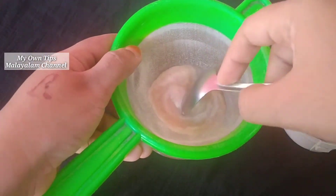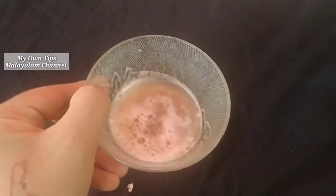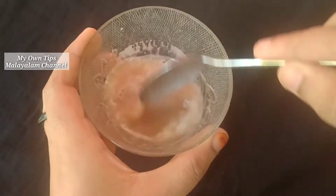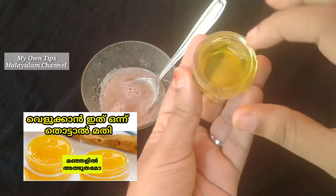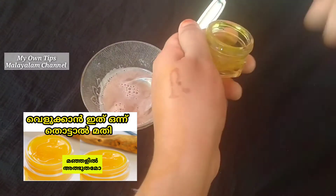You can put a bottle of juice in here. Now let's put a gel cream in here. Now let's put a tin in here.